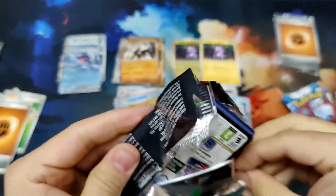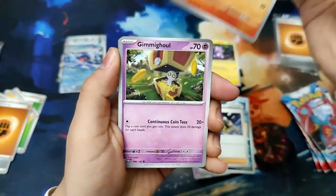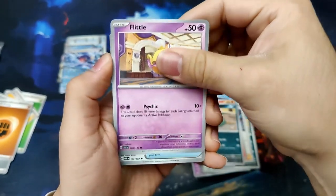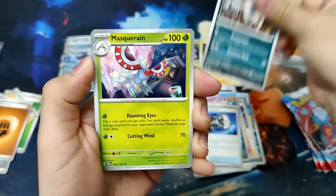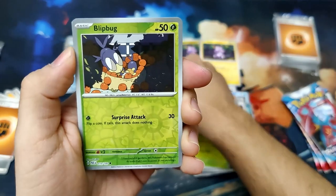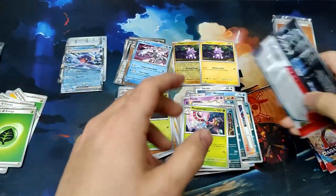Next pack. We've got a Sharkadet, Gimme Ghoul, Trubbish looking very tired, a Countercatcher, an Absol, a Masquerane, a Reverse Trubbish, a Reverse Blip Bug, and a Palkia Holographic. Very nice.